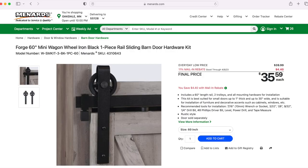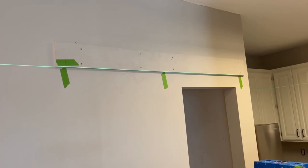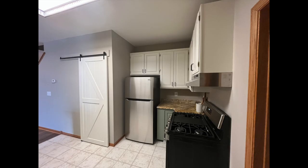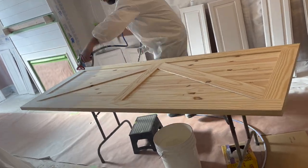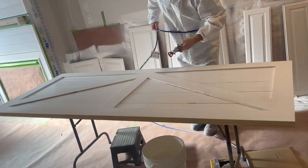We're going to be using 60-inch rails, and we're going to mount our rail to a 1x6 piece of pine that we're going to paint the same color as the wall. The reason we use that pine is it acts as a header, so that way we can bolt to real wood rather than trying to screw our rails into just sheetrock, which won't work very well.